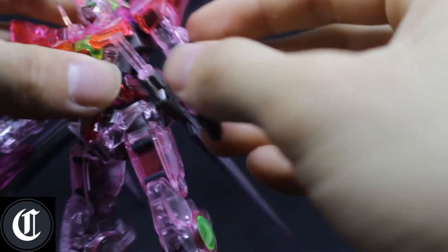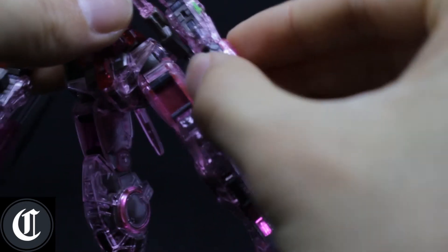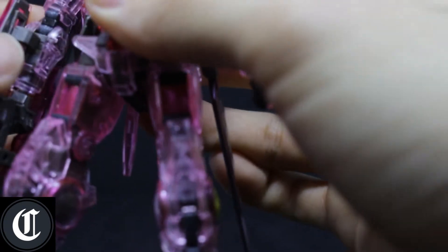One thing to note: when you build the kit, there are some really tiny parts, so just be very careful not to break any of these tiny clear parts or else you're going to have trouble. I did break one apart, but thankfully a piece caught it inside.